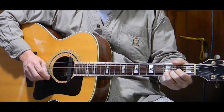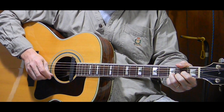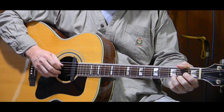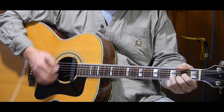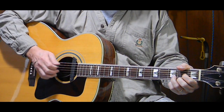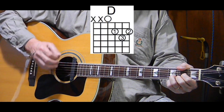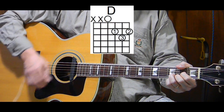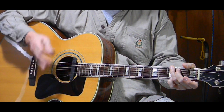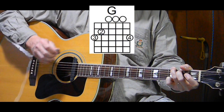Now, the first measure, we start with the D chord, and it plays twice. So we're going to count: one, two, three, four and, one, two, three, four and. That's the part where we're singing 'What a friend we have in Jesus.' It moves on to the next measure to a G, and it's also done twice.